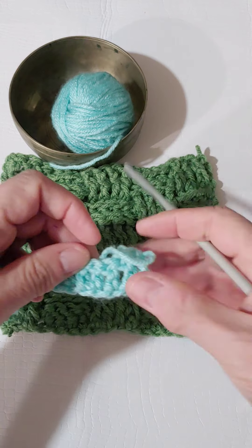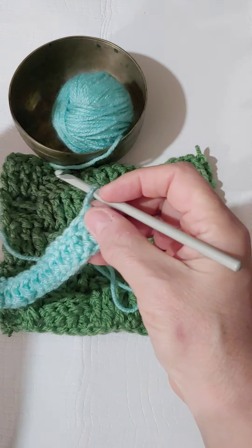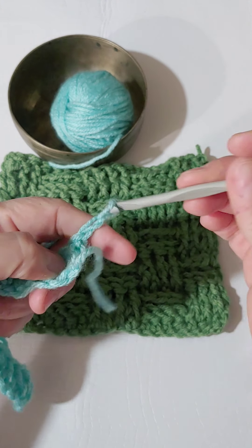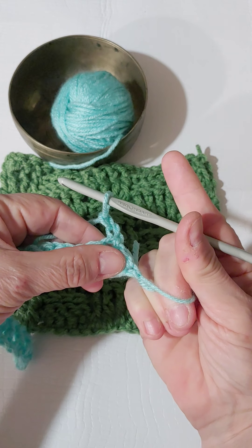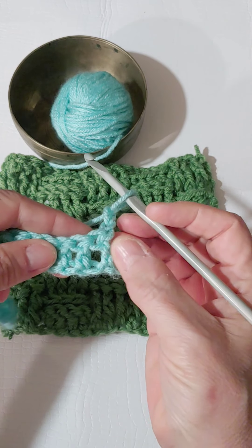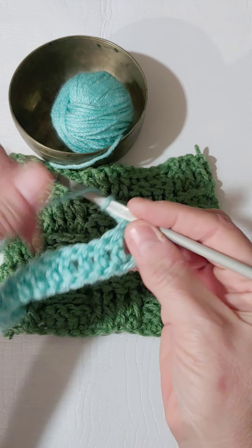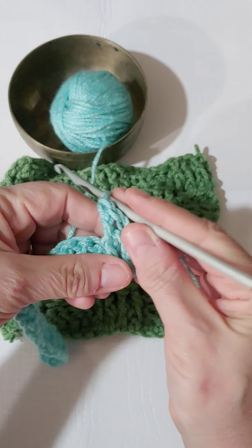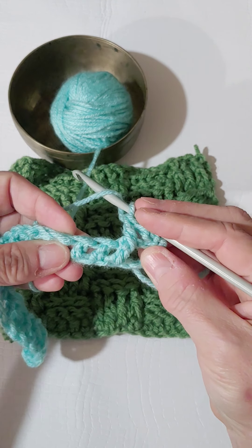To create this we'll just do the first couple of rows together. We're going to start by chaining two, and that's our very first post — it acts as our first double crochet. We want four altogether: four front post double crochets. So we're going to do this one and then the next three. Just like yesterday, yarn over and go right into the post, making sure I'm using the correct posts.